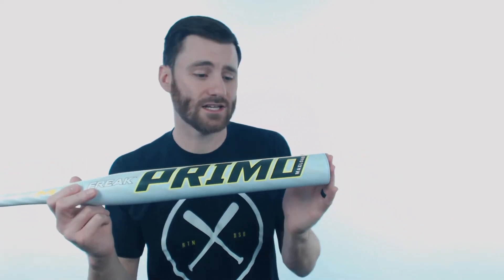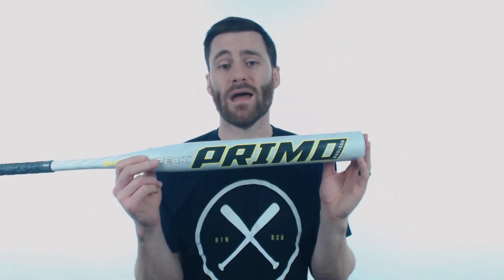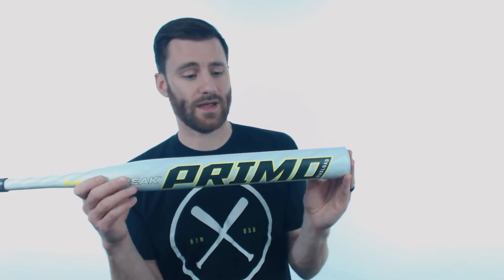Best place to start when talking about this bat is going to be the barrel. We're going to have a 14-inch barrel length, which is going to be super long and it's going to create a very long sweet spot for you guys. We also have that max load, half-ounce end load for the barrel on this bat.